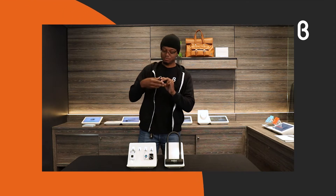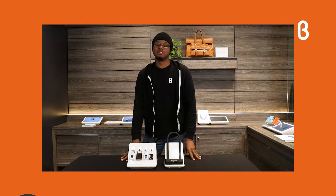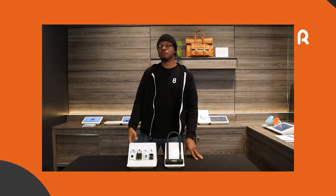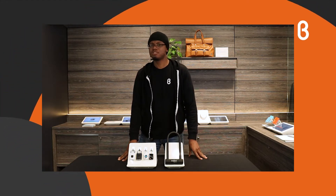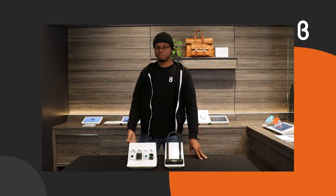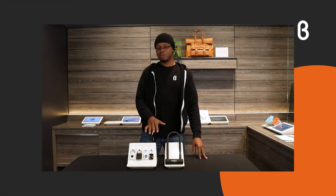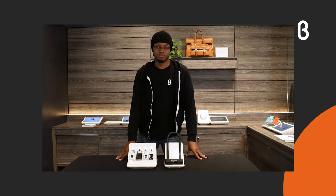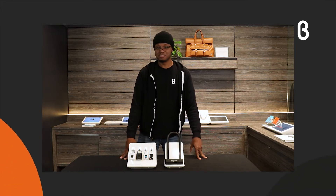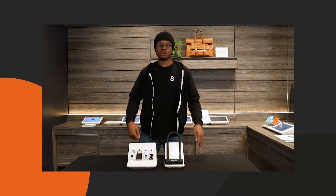Benji has definitely gone above and beyond. They decided they need to change the game of how people are securing their items, especially their bikes or their gym lockers where people will either pick the locker or clip it off, cut into it. They made every one of these locks with hardened and reinforced steel so it is not only cut resistant but pick resistant as well, making it a little bit harder for people to get into your stuff without your go-ahead.